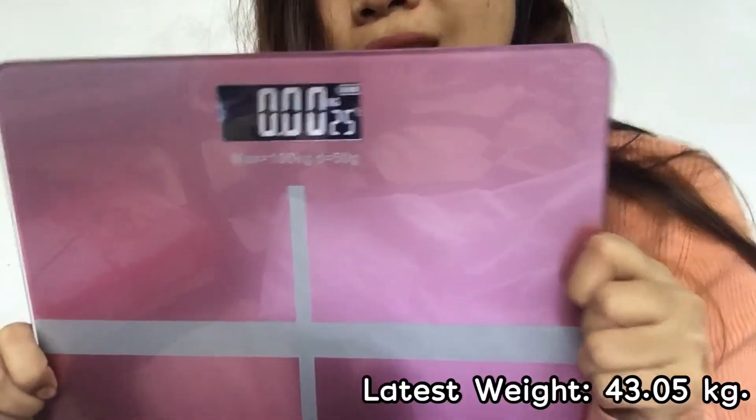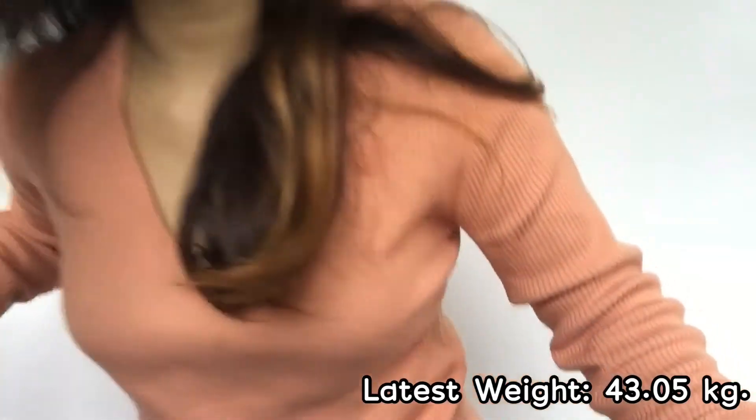There you go — as of December, my weight is 43.05 kilograms. One downfall I noticed with this item is that it feels a bit scary to step on because it might give way anytime. I'm not sure if I'm just being conscious about it, but it is made of glass.